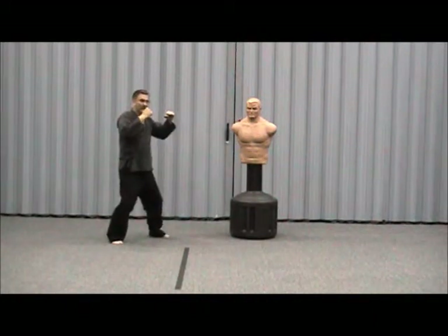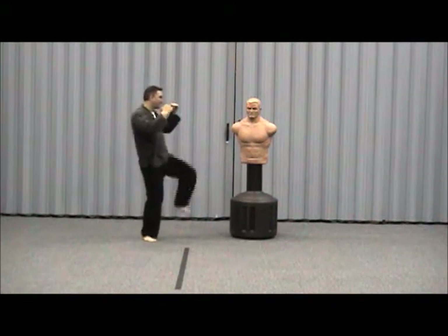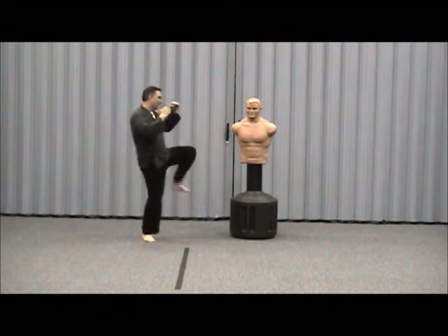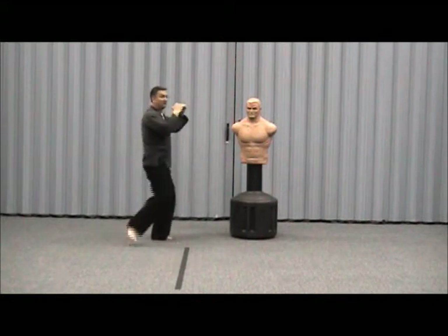Aim your knee at your opponent. Practice with your back and your front, your left and your right. Front snap from the front, front snap from the back.